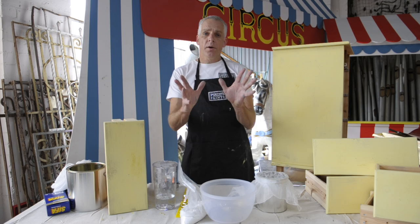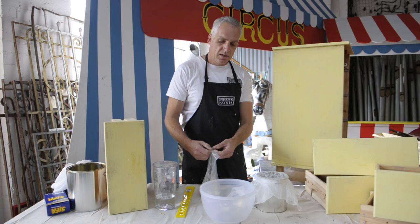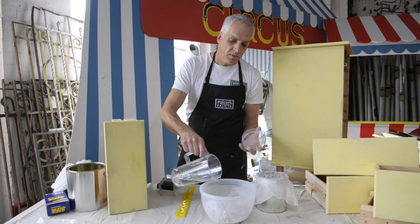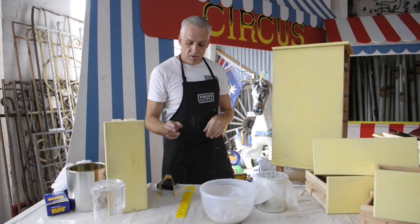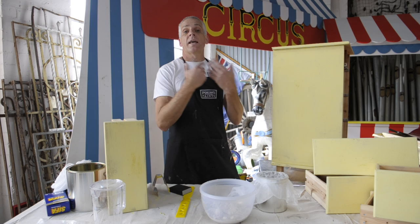I've put on my first coat of milk paint and left it for 12 hours to make sure it's completely dry. I'm going to give this piece of furniture a distressed look, which means I'm going to put on a second coat using a different colour. The colour I'm using for the second coat is called Oyster White, which is an antique white. I've already measured out 500g and I'm just adding 250ml of water, just like the first coat. I'm going to mix that together for about 3 or 4 minutes and let it sit for about 5 to 10 minutes so it thickens.